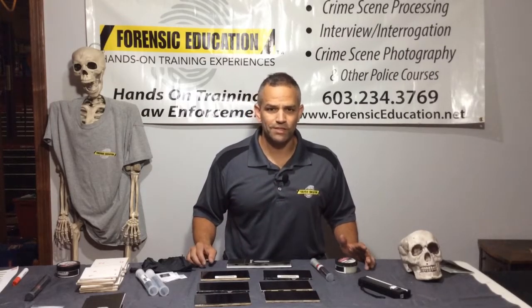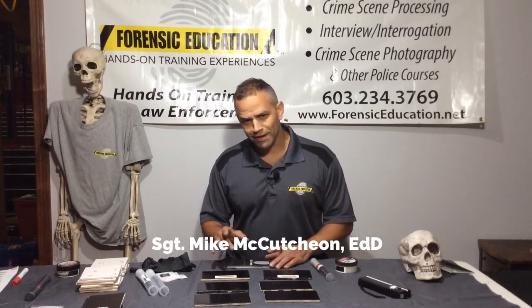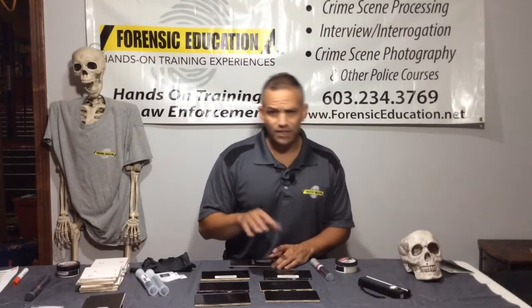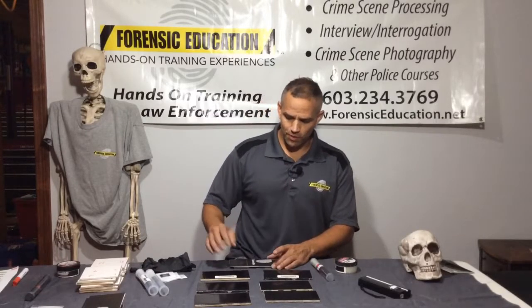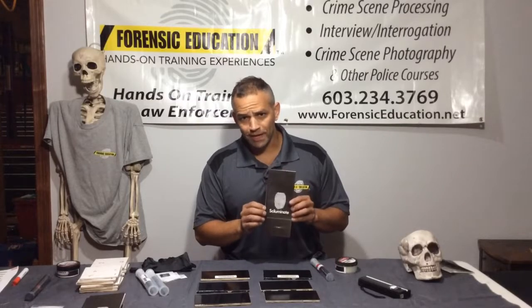Hey everybody, welcome back to Forensic Education. I'm Mike McCutcheon. Today I'm going to show you a new product to develop fingerprints on different surfaces, but specifically on dark surfaces. I think it's really going to work well. The product is called Scaluminate.